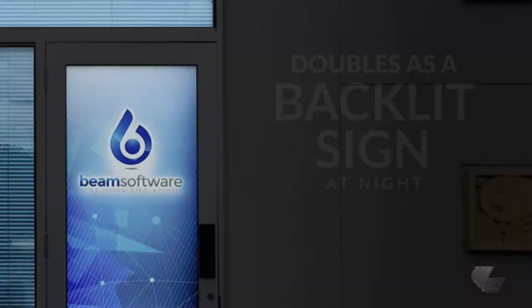And finally, tip three. An alternative to window perf is to use a translucent film. This provides a great looking graphic during the daytime, but as a bonus at night, it works like a backlit sign. LexJet's simple grid backlit is easy to print and install on the inside of a window, and images look outstanding day or night, and really pop when lit from the back or front.